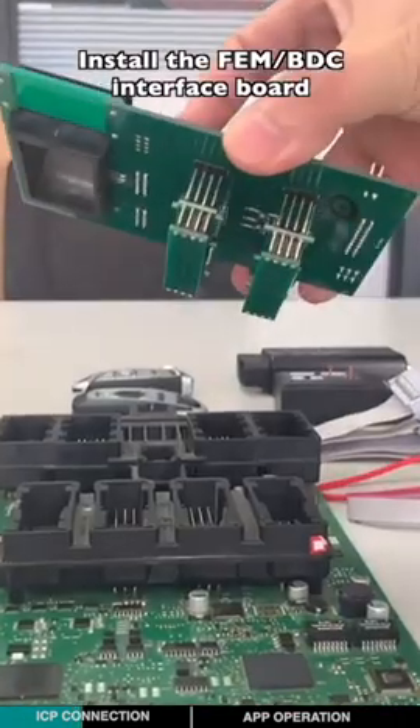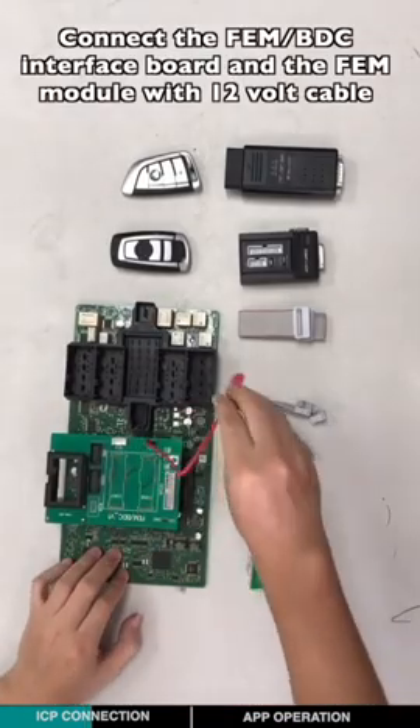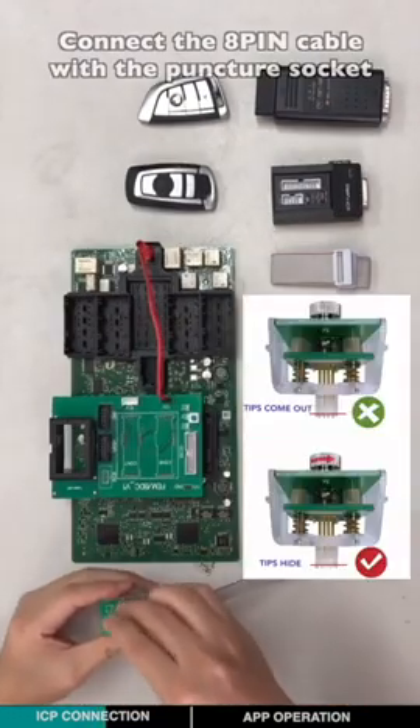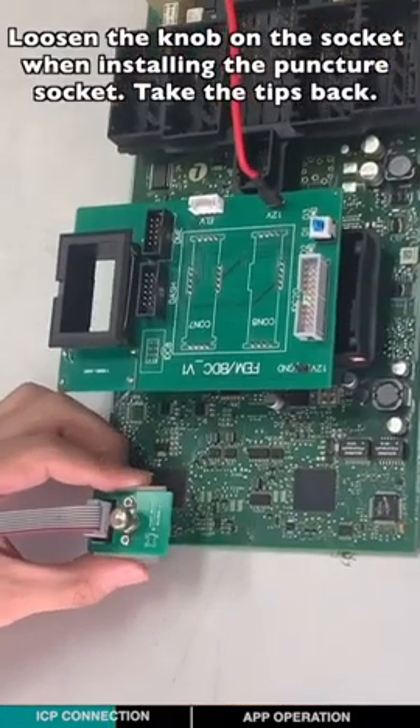Install the EVM BTC interface board. Connect the EVM BTC interface board with the EVM module using the 12-volt cable. Connect the 8-pin cable with the puncher socket. Loosen the core of the socket when installing the puncher socket.